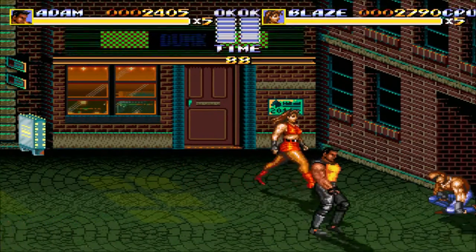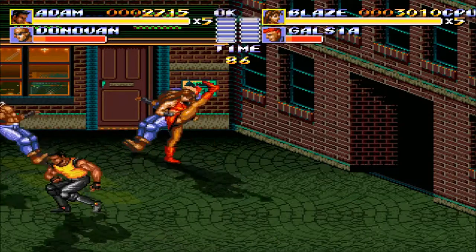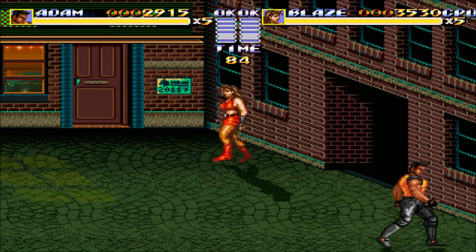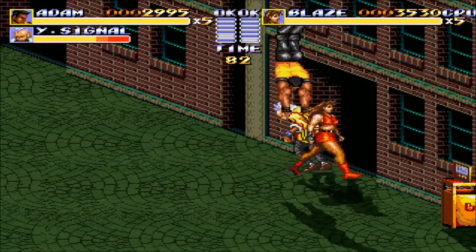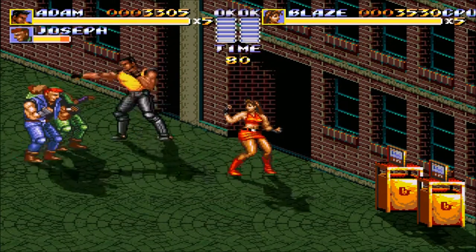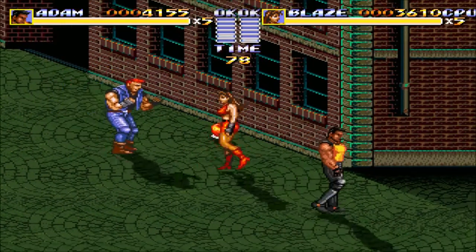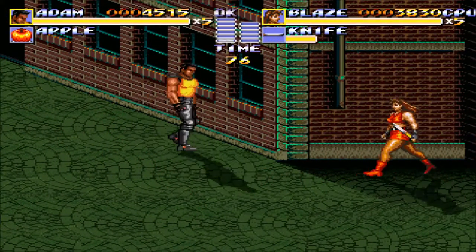The first thing I wanted to talk about was the Joy-Cons themselves. They have this functionality where you can shake the controllers and it feels like there's ice inside. You can tell how many ice cubes are in the controller as you shake it, and then it transitions to feeling like there's water along with the ice cubes inside. It just gives that sensation. They call it HD rumble, and I thought that was pretty neat.